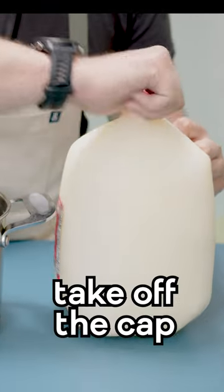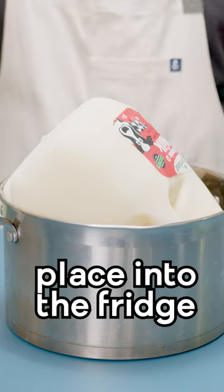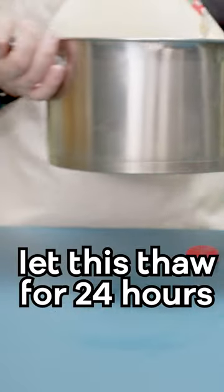Once it's frozen solid, take off the cap and put it upside down into a pot. Now take this pot with our frozen milk and place it into the fridge and we're going to let this thaw for 24 hours.